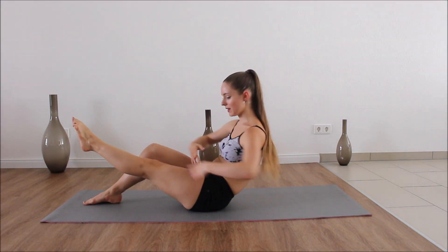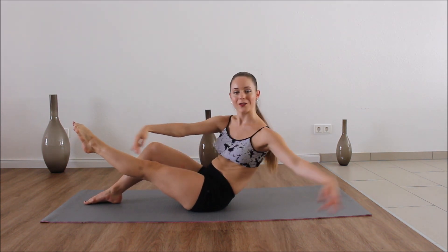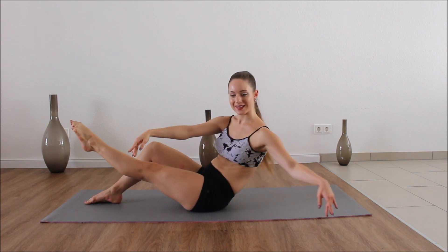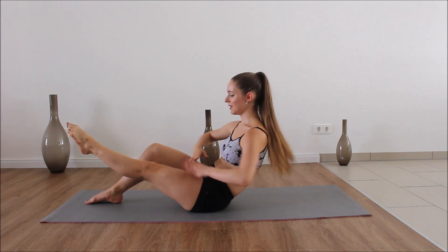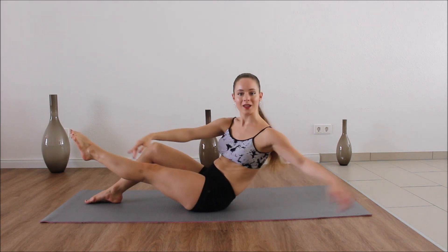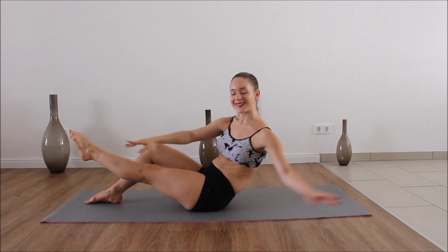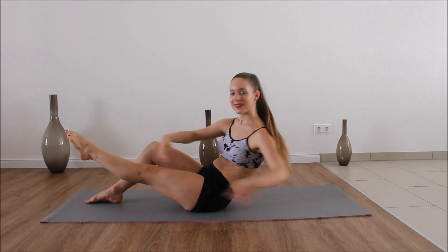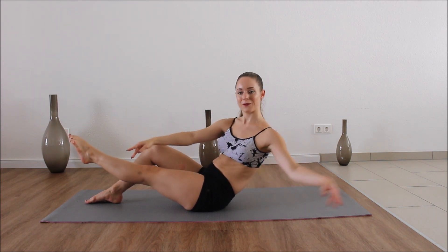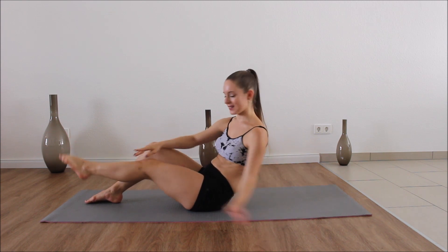Now we're going to stretch that leg and just twist the bottom. Three, four, five, six, seven, eight. Second set — two, three, four, five, six, seven, eight. Last set — three, four, five, six, seven, eight.